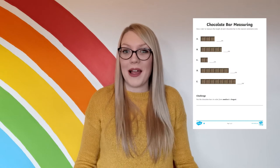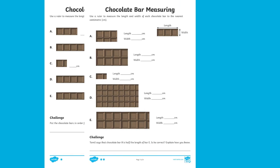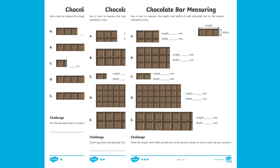Hi, I'm Katherine from Twinkle and we are going to have a look at this chocolate bar measuring sheet today. This sheet contains three levels of differentiation, with one star being the easiest and three stars being the most challenging.